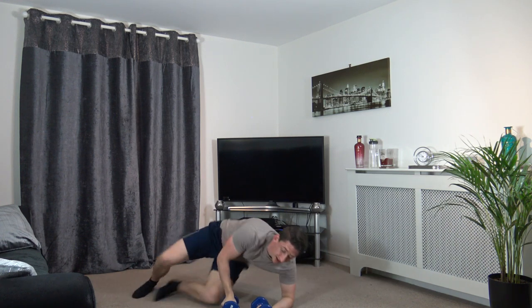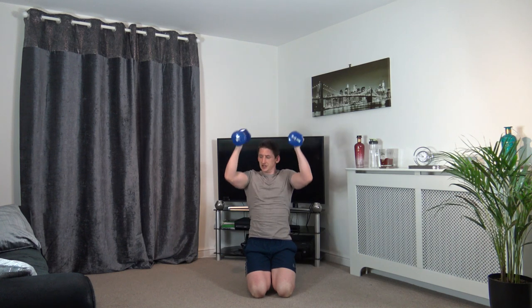Excellent. Now we've got the bicep curl to press — then we'll be halfway through. Off in 3, 2, 1 — elbows tight in, push it up, don't lock the elbows, slowly back down, control the weight. Up again, push, slowly back down. 10 seconds — shoulders are burning. 2, 1. Excellent — that's round two down.